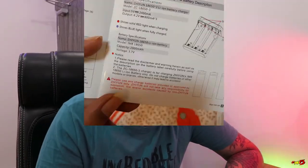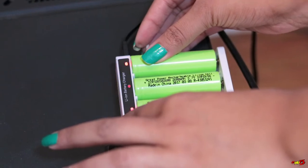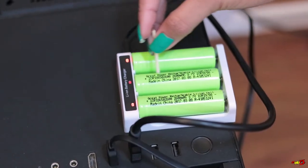It's clearly written in the manual that any batteries other than the original ones should not be used with the gimbal, otherwise it can lead to damages or accidents. But AVCS India keeps on insisting that I should twist the batteries and push them with a matt stick or something in order to get the batteries charged with this charger.